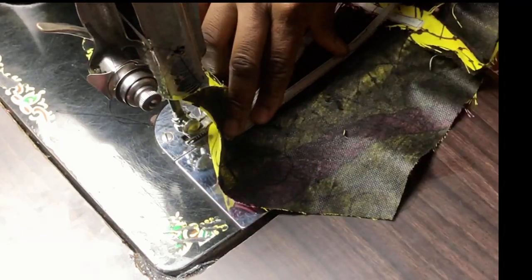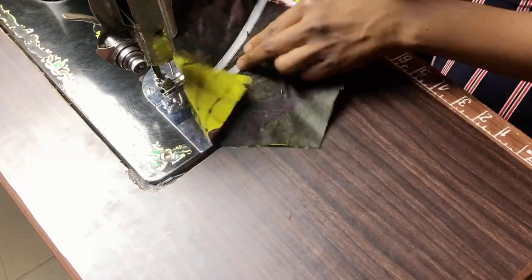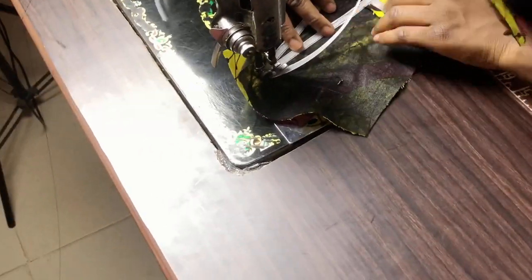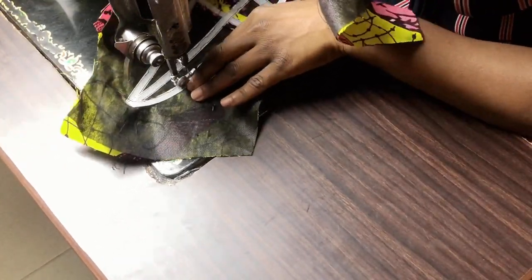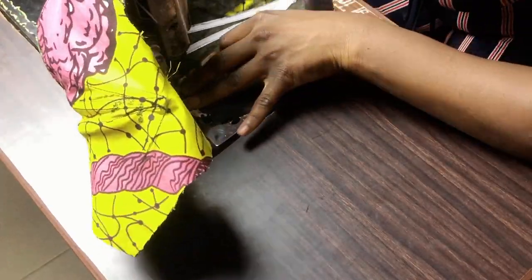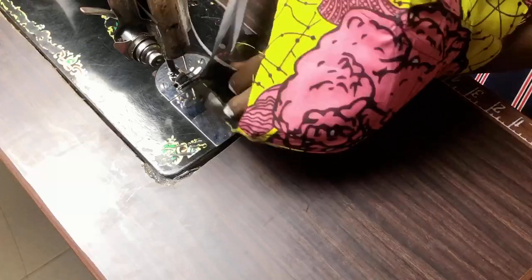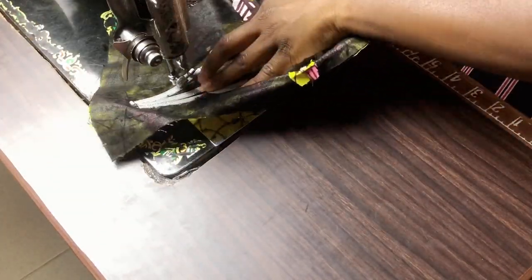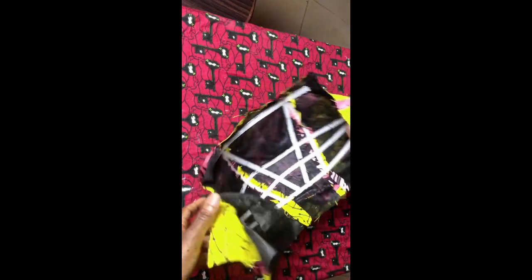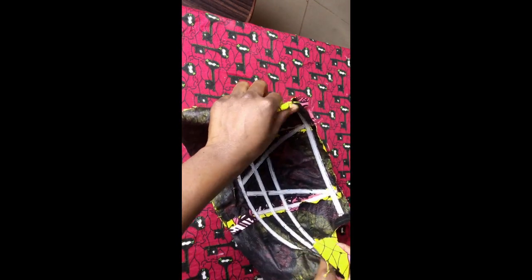Next, sew the boning meant for the underbust — follow the curve of the bust gently, because this line is slightly curved. Work the boning patiently and just follow the boning lines all the way to the other side. When done, flip and secure the other side of the reed-a-line boning. The last one to attach is the optional neckline boning. After sewing, this is what you have — the bust and neckline have a lot of structure.